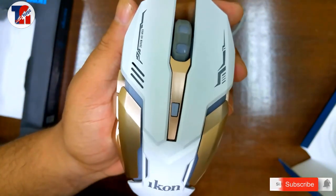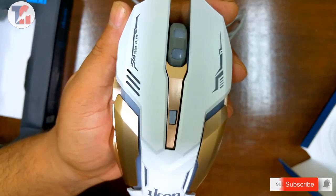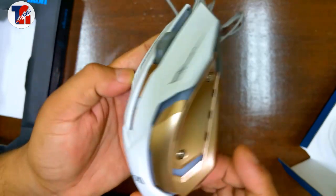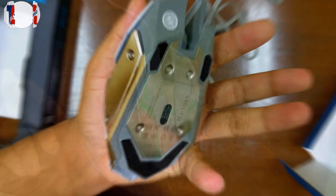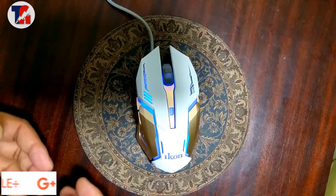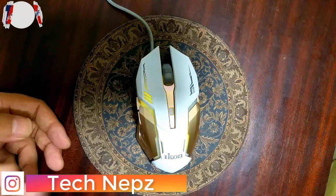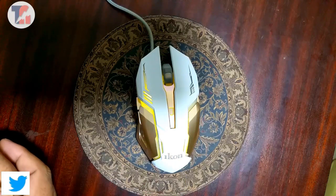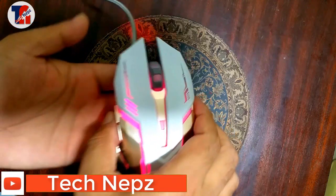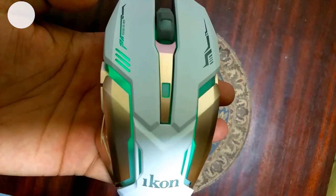So let's add the color to the color — blue, green, red RGB light. The color is the color, so let's add the color — RGB color.